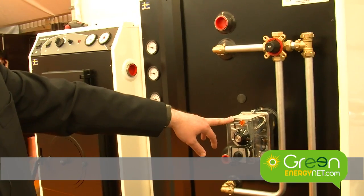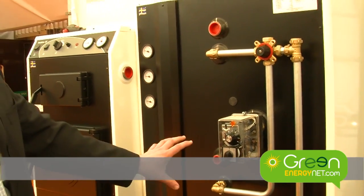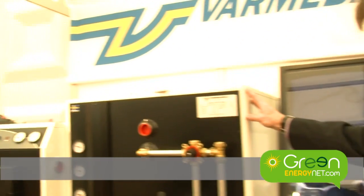This tank also has an immersion heater as backup. Can you connect any other kind of boiler to this apart from the pellet stove? Yes, you can connect anything to this. If you had an existing oil or gas boiler you could connect it to it and have a solar preheat from the coil at the bottom.